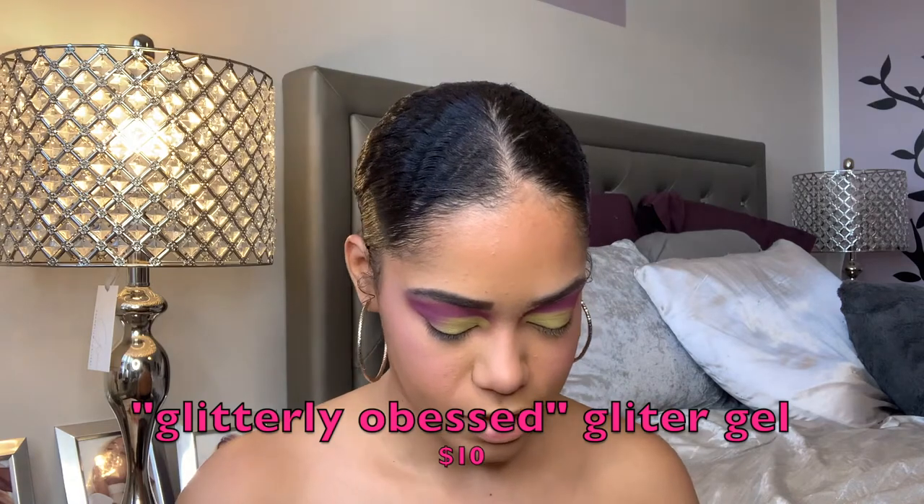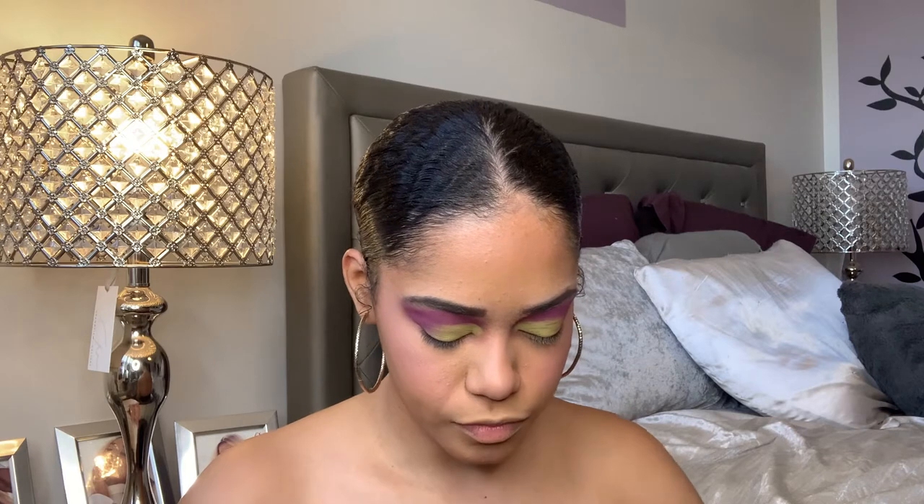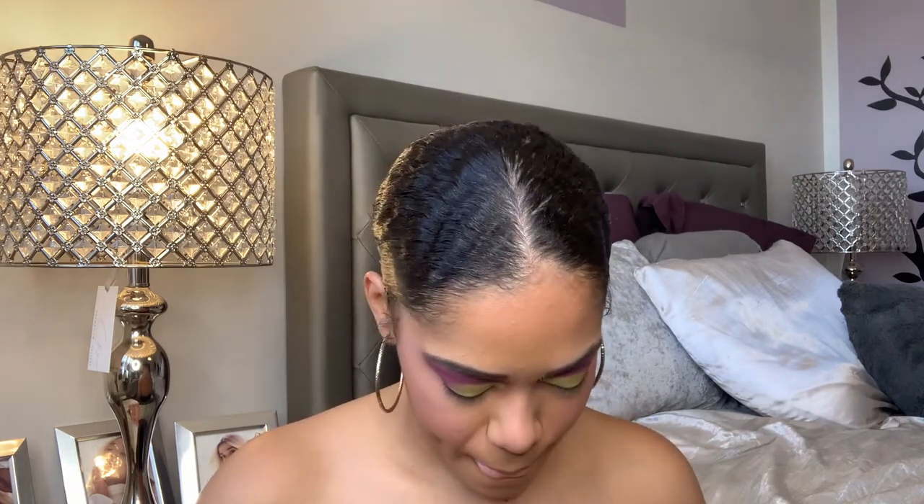These glitters have an interesting formula — it's very thick. This is the shade 'Sing to Me Paulo.' I'm thinking I want to use this as an inner corner shade. And this other one is the shade 'Get a Grip,' which is like a hot pink — oh my god, this is going to be so pretty to use! I think I'm going to use 'Sing to Me Paulo' because it'll go better with the look.